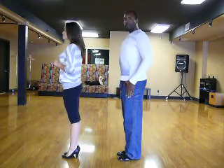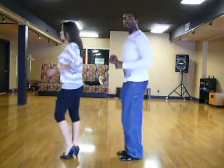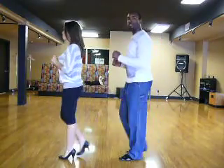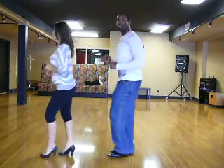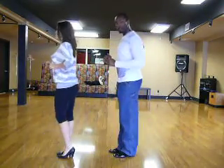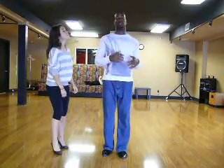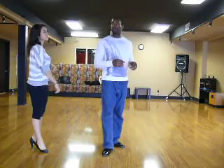So, starting forward with the left foot, here we go: rock and in place, closed. And then back and in place, closed. Forward and in place, closed. Back and in place, closed. Great. If you need to, go ahead and rewind the video and practice that.